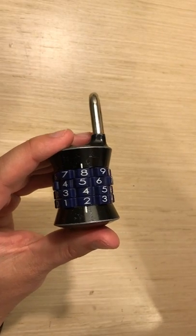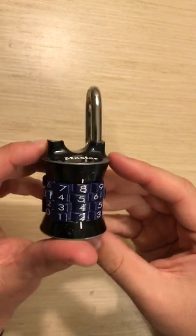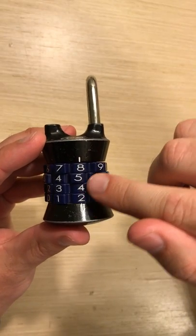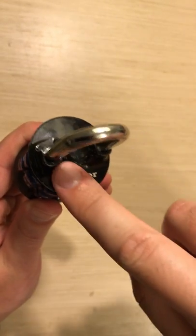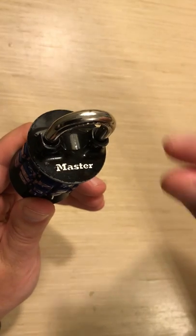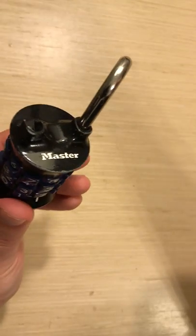Hi everyone. In this video we're going to talk about how to change a four-digit lock combo for this master lock. You'll notice that it has the numbers 8542. If I put the latch back into position and press it down, it will click and then I should be able to open it if it's on the combination that it's currently set to. So this one's all good.